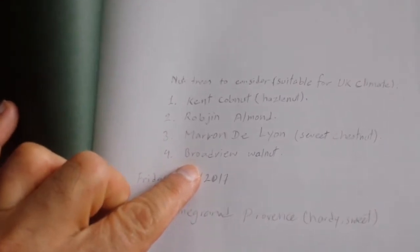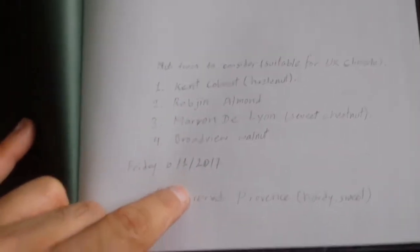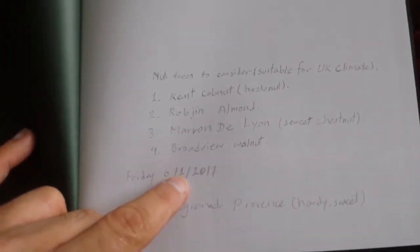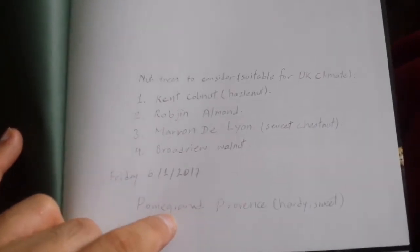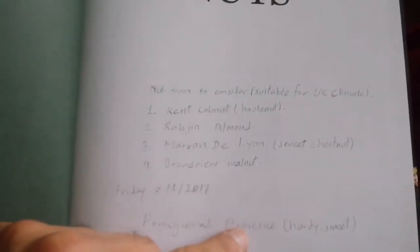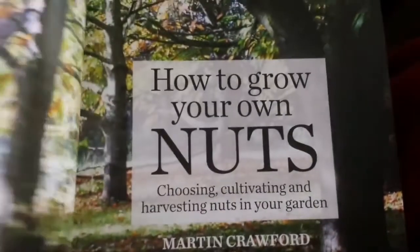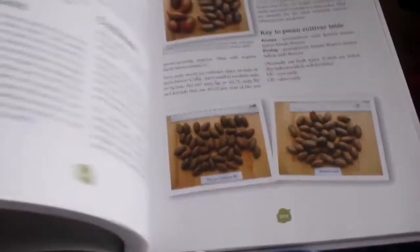The other variety of nuts I want is the walnut 'Broadview', which is very good. And I was also studying pomegranate — 'Hardly Sweet', a pomegranate that may grow here in Britain. So all in all, I think this is a lovely book. I recommend it — if you want to buy it or if there's a library around you, go for it. It's better to have it and it's not very expensive.